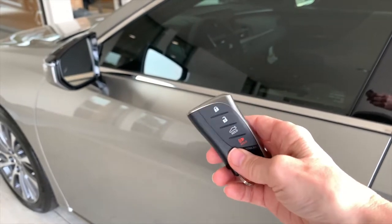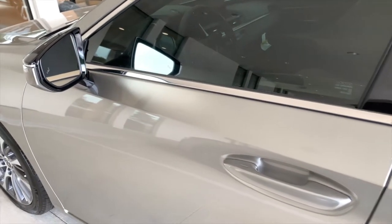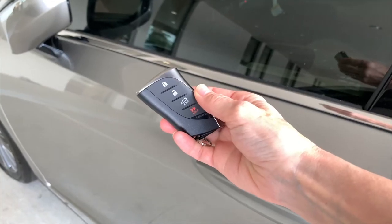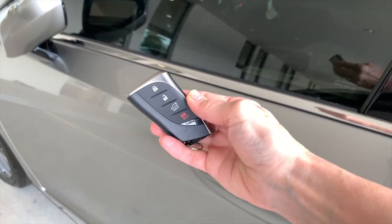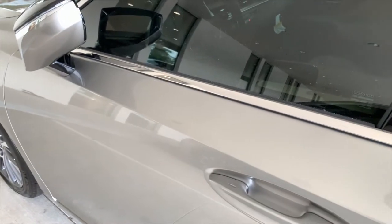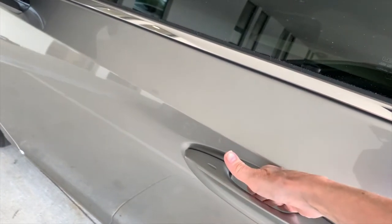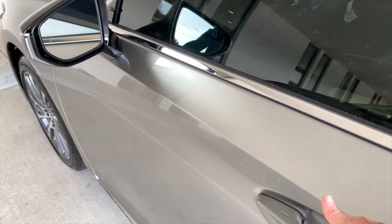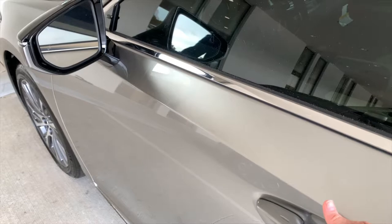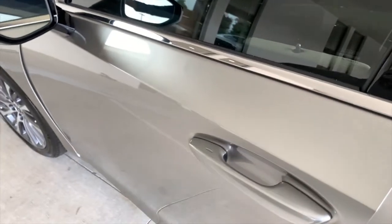Now let's take a look at how smart access allows you to enter your vehicle. Just make sure that your key is in your pocket or your purse and put your hand in any door handle. Any door handle that has an indentation means it is equipped with smart access. If you put your hand in the door handle and just make contact, those side mirrors will open automatically if the auto feature is on your vehicle and engaged. My hand in the driver's side door handle is just unlocking my driver's door.